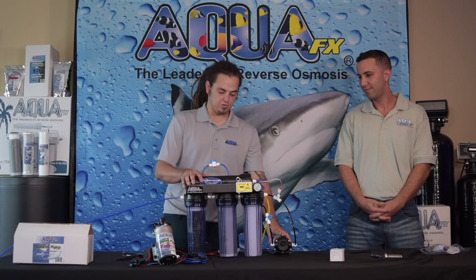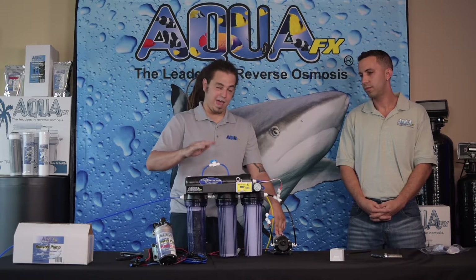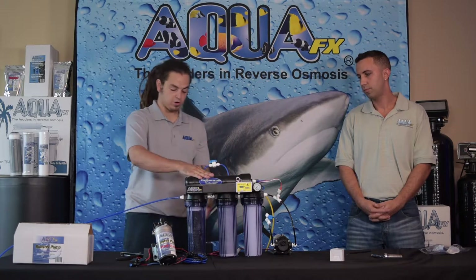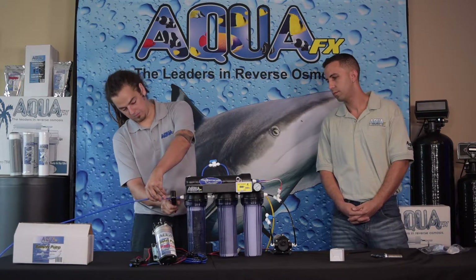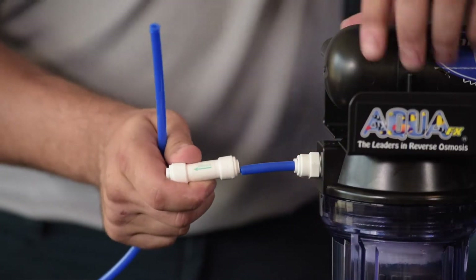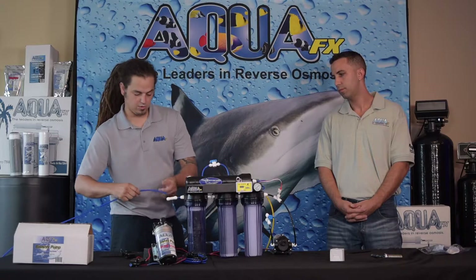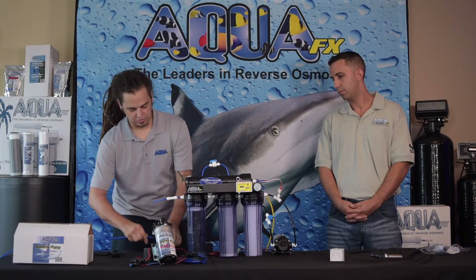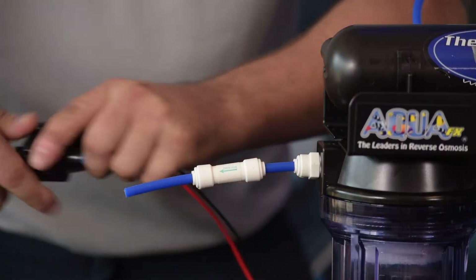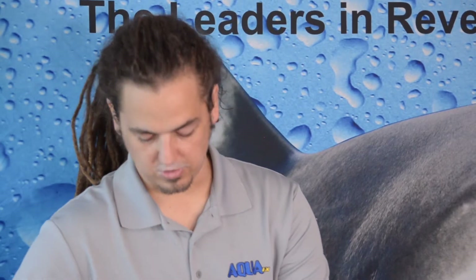I just got my pump installed. We're going to go ahead and install the check valve and the high pressure switch. Ideally we want to go anywhere after the RO membrane; for our purpose we're going to go after the DI. I'm going to cut the tubing, put the check valve in — make sure you get the arrow going towards the float. Then get another small piece of tubing and insert the high pressure switch. This is a universal direction; it doesn't have a flow in or out so you can go either way. Then connect the tubing and it goes on to the float.